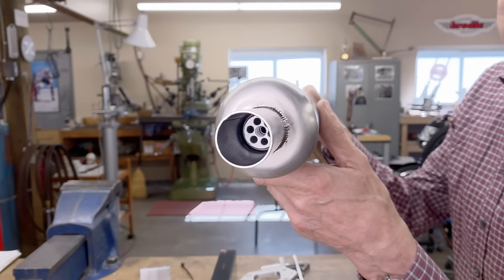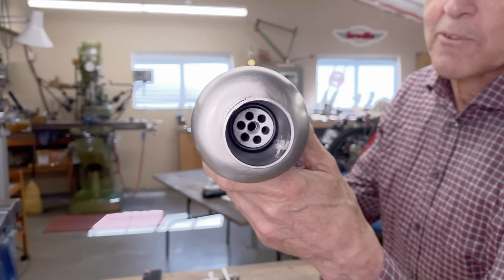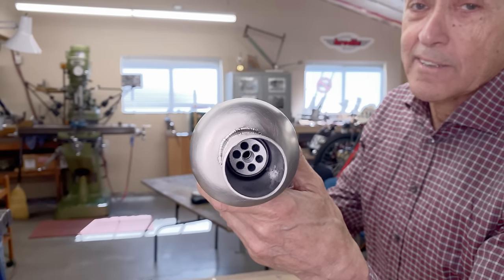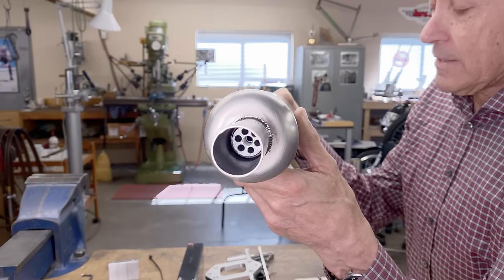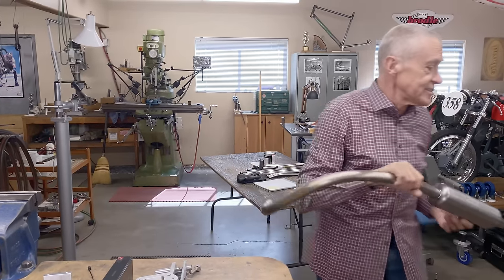You can see inside the muffler — that's where the baffle goes, and I think it's going to work quite well. I hammered it in there and used some Loctite — a retaining compound, the green one. Stay tuned, we'll figure out how the noise level is.